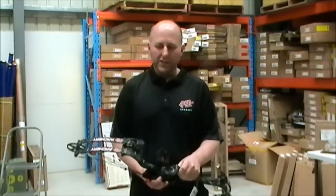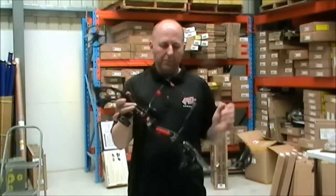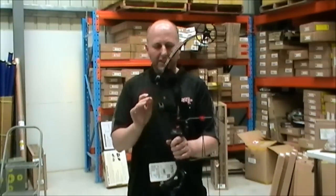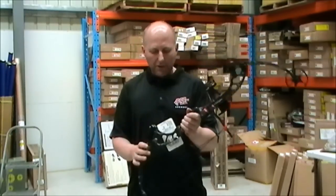Hi, I'm Stephen Hand from Archery Supplies. I'm here to talk about the 2015 PSE Stinger X. This is new for 2015 — it replaces the PSE Vision. The Stinger X comes in three camos: IF camo, black, and this is a Skollworks camo.